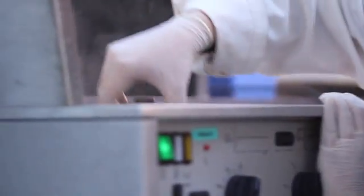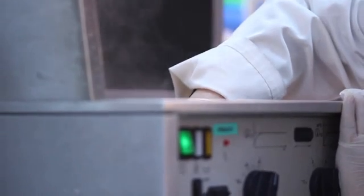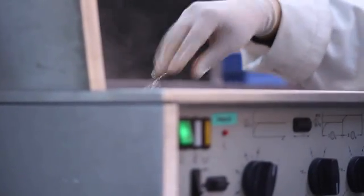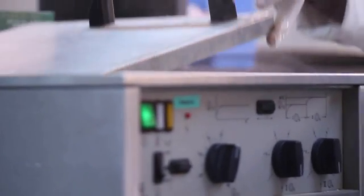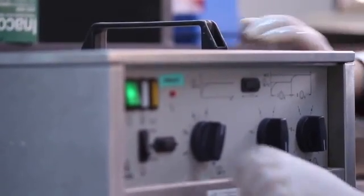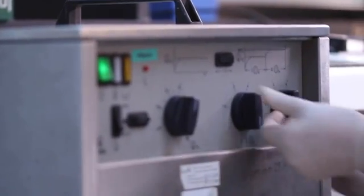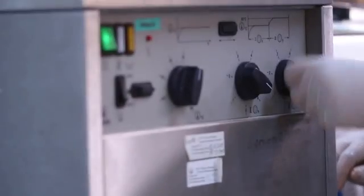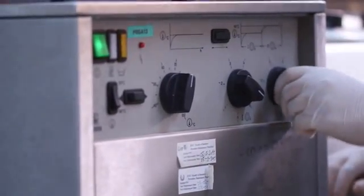The long cure cycle involves placement of the denture flask and the carrier into a curing unit filled with room temperature water. The water temperature is raised slowly to reach 74 degrees Celsius in one hour. The temperature is maintained for an additional seven hours. At the end of this period, the water is brought to a boil and maintained for an additional 30 minutes.